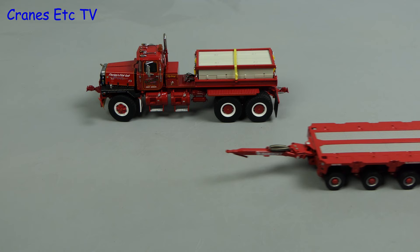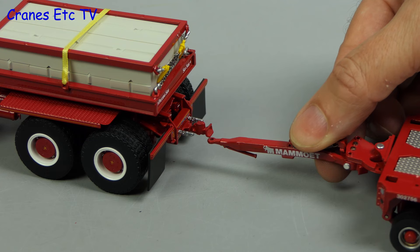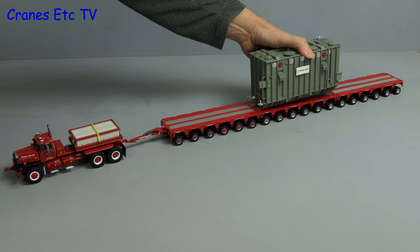For an alternative display we can use a set of modular trailers — here with 18 lines of axles. The drawbar doesn't fit into the towing hitch, but again it is possible to get a decent looking pose. We'll also add a big transformer as a load, although in reality that's a bit heavy for a single tractor.